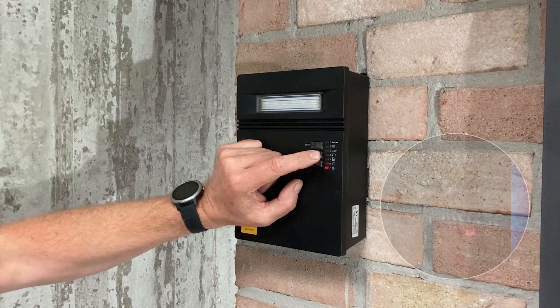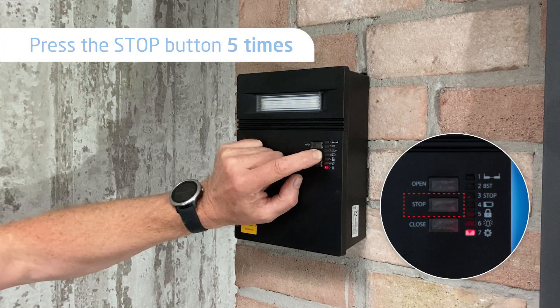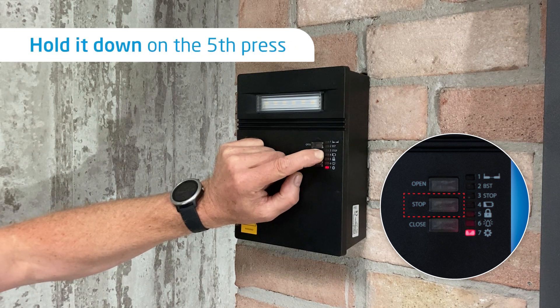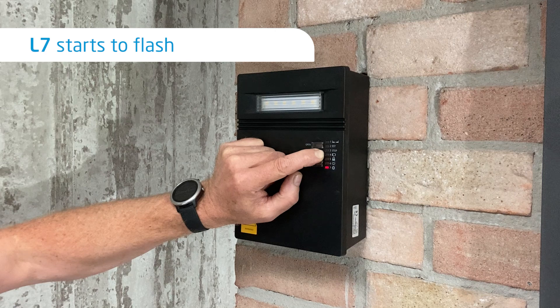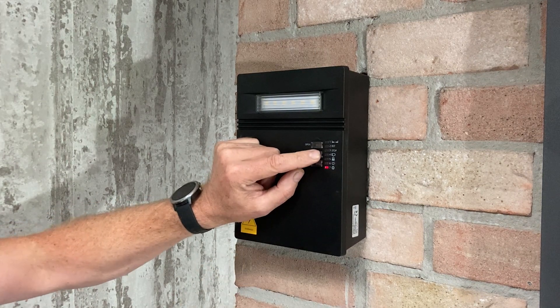To enter program mode, we're going to use the stop button by pressing it five times and holding down on the fifth. Keep it held down until you get a beep and L7 starts to flash. Once L7 is flashing, you're now in program mode.